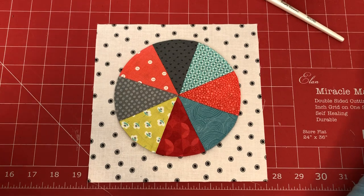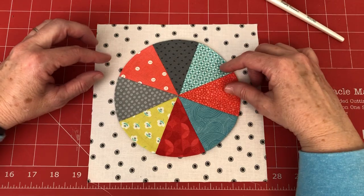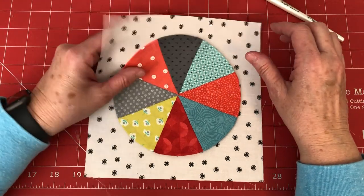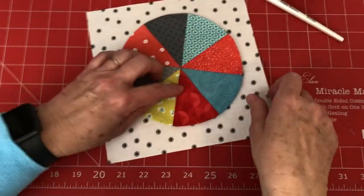This video shows some tips on making pie blocks. You're going to make four blocks this month. Starting from the beginning, you're going to cut your strips of color — there will be eight strips of color.